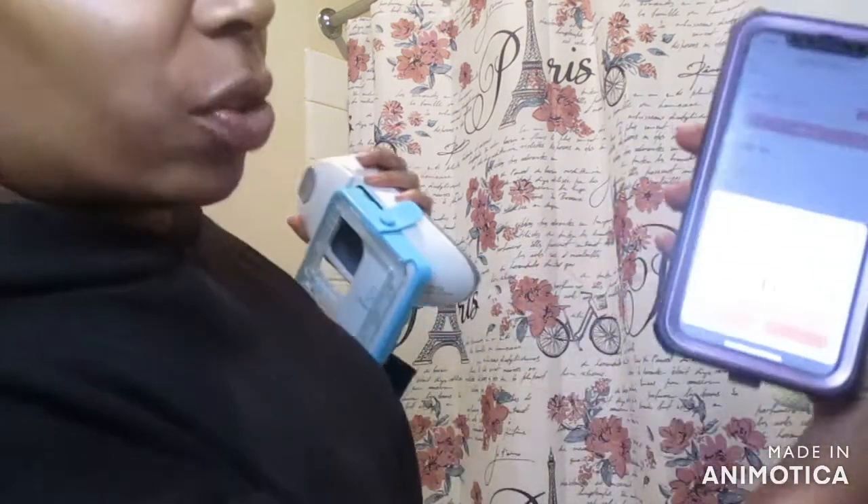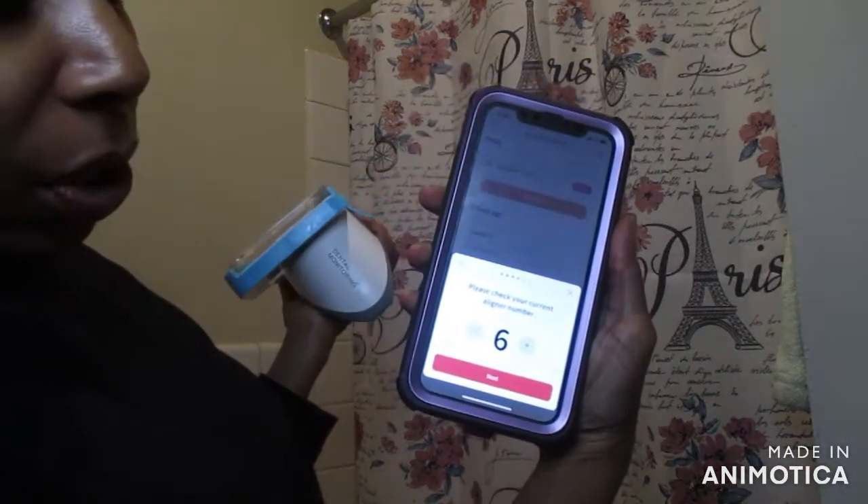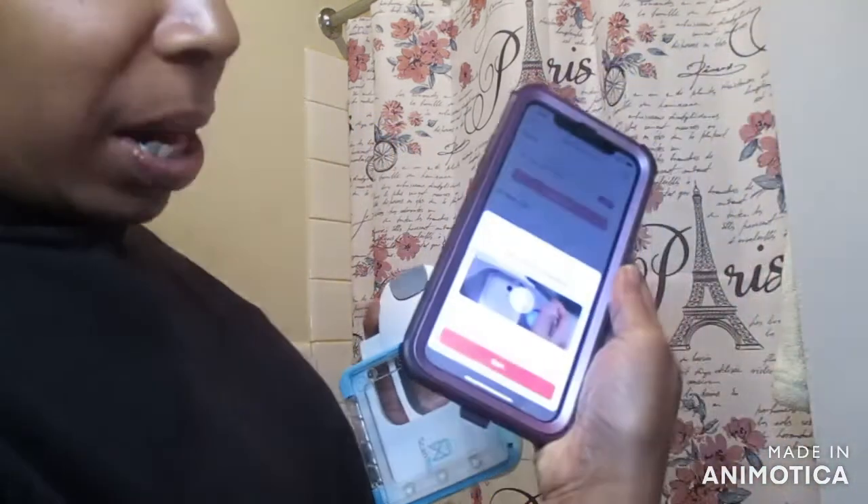So my aligners are out. This is the scan box. What I'm going to do is go ahead and start to assemble this. It tells you to remove your aligners and lets you know what aligners you're just now getting out of — I'm in aligner number 6. I'm about to go up to number 7 if everything is copacetic. Now it's telling me to go ahead and set up my box. Place your phone into the scan box and latch it in. Insert the cheek retractor and snap the scan box into place.